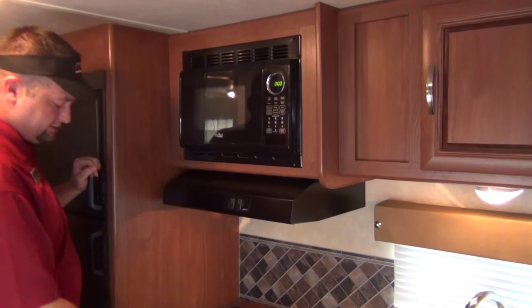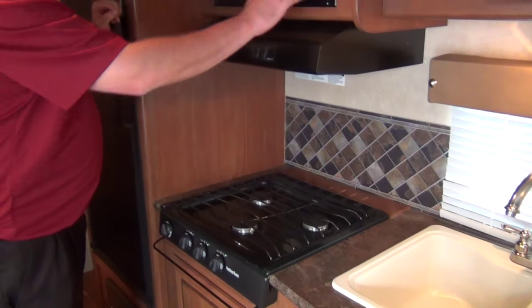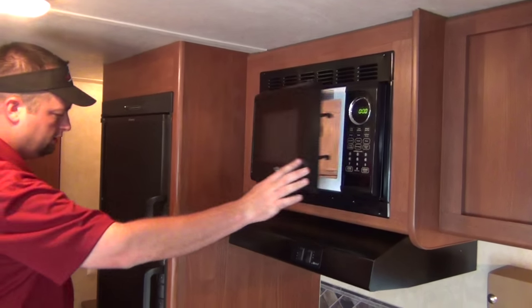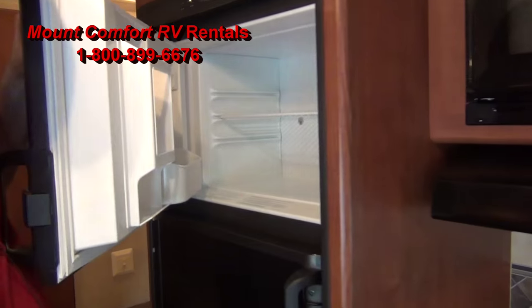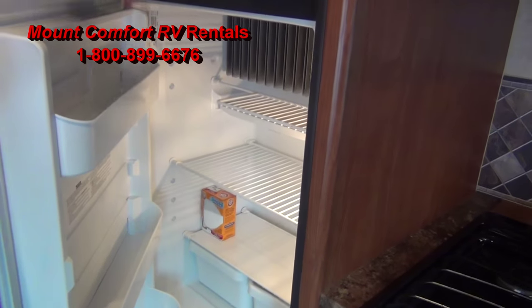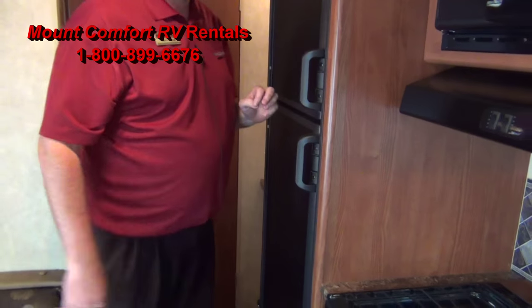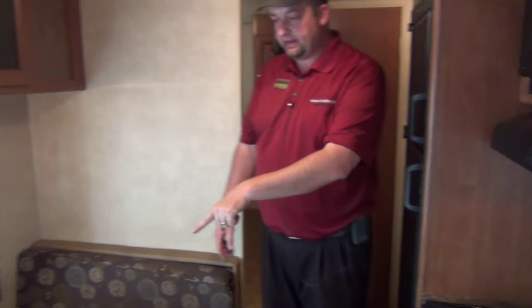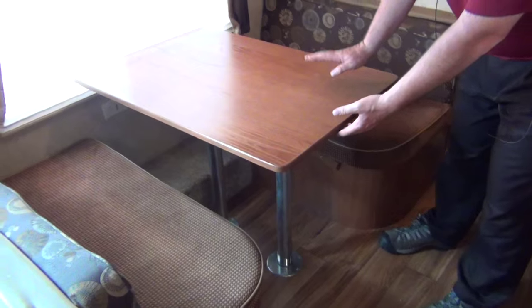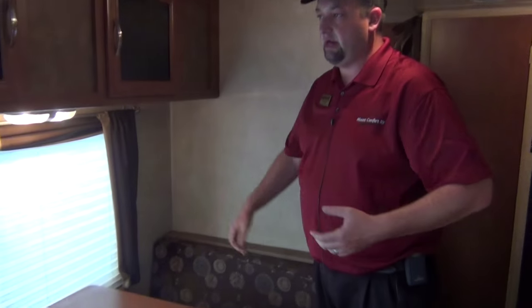You do have a fan and a light to clear things out as you're cooking. Microwave here works just like your microwave at home — pretty simple to use. The refrigerator has a nice ice maker up top; we'll turn that on a couple of days before you pick up so it gets nice and cold. It's nice because it runs on gas or electric — works off both. We've got the dinette over here. The legs come off the table, the table sits in front, and the cushions slide across to give you a bed.